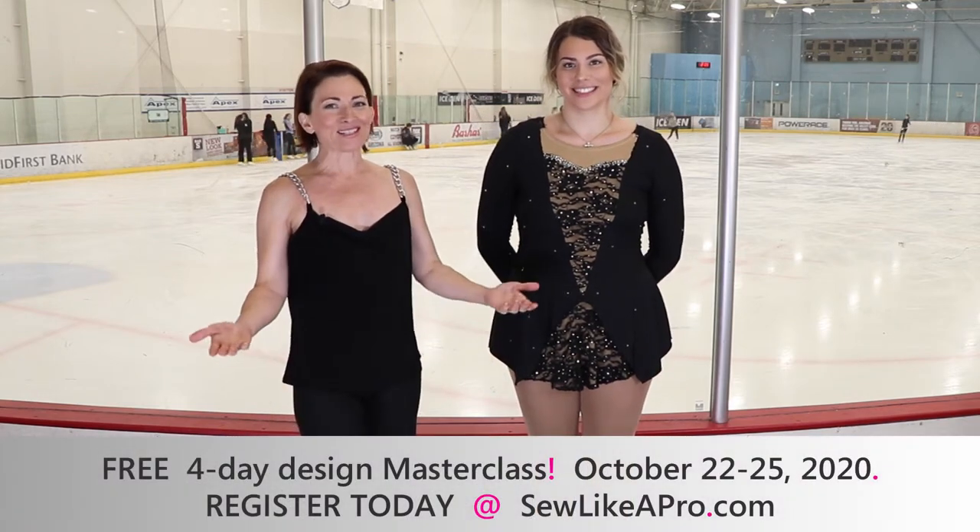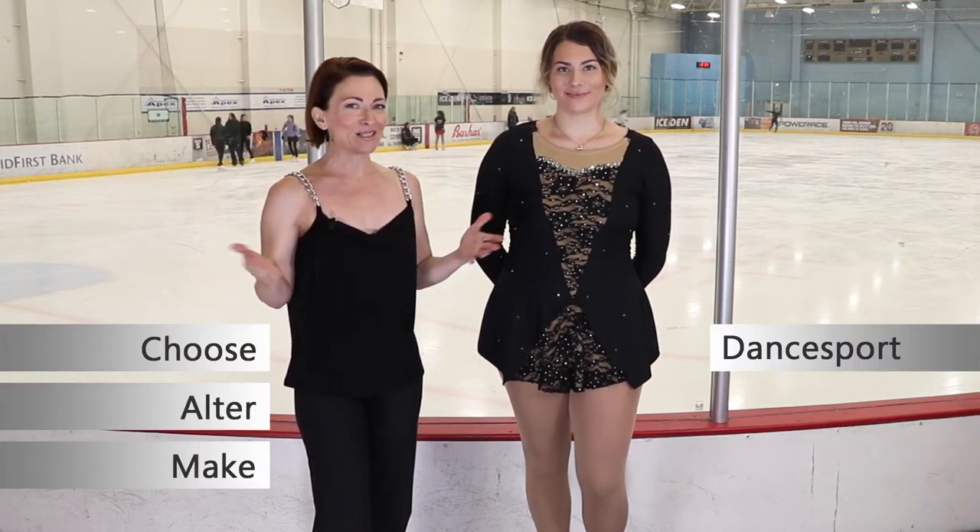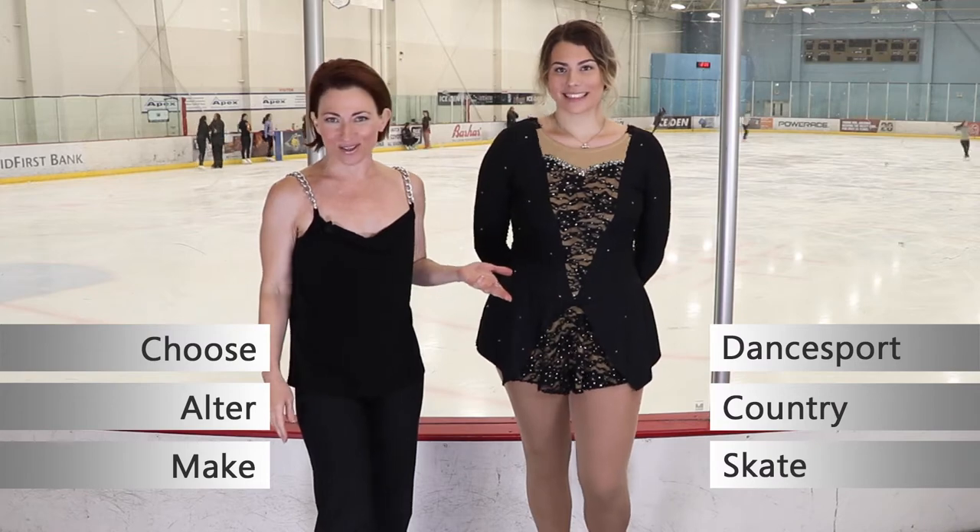Welcome to Sew Like a Pro Time. I'm Teresa Sigmund and you are in the right place to learn to choose, alter and make the dance, board country and skate dress of your dreams.